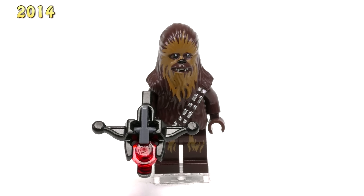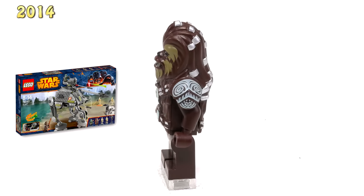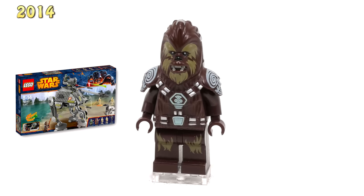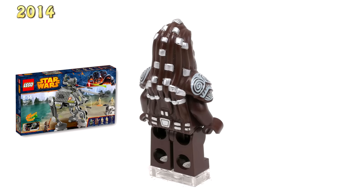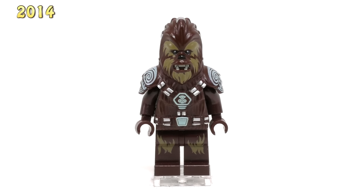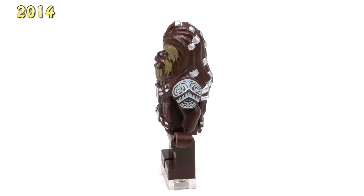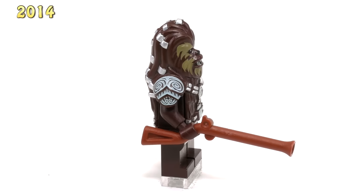The next minifig for 2014 is Chief Tarfal. He came out in the set ATDP 75043, and this is probably the best mold that we get for any Wookiee minifig. Not only does this guy have molds for the dreads on his hair — you can see they're wrapped in a bunch of silver ringlets, which looks great — but there's also a nice bit of simple ornate detailing on those shoulder pads and even some of the armor connecting the belts on the front. It's a great looking fig. There's also slightly different printing on the face to show the lighter fur, as well as printing on the legs that's a little bit different from what we saw on Chewbacca. He came with a nice old musket piece and he too goes for around $6.